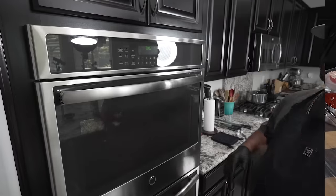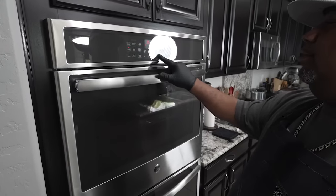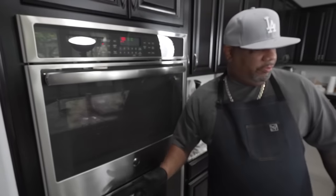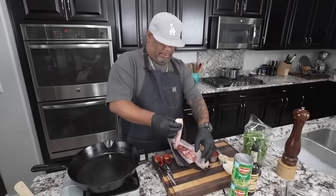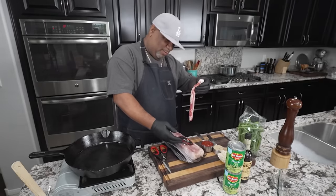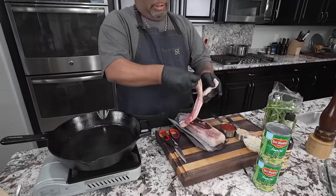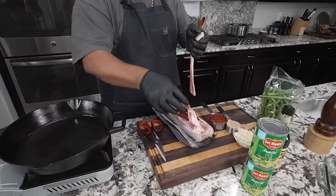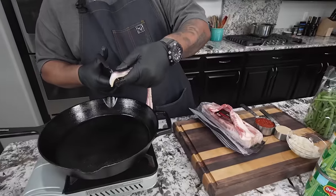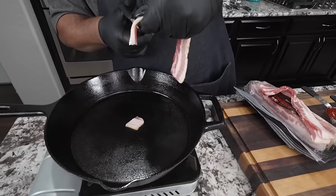The first thing we're gonna do is preheat the oven — hit bake, 350 degrees, hit start. By the time it comes up I'll be done over here on the other side. I got this thick cut bacon right here — cherry wood thick cut. I like to cut it while it's still cool because when they get to room temperature they get a little slimy.